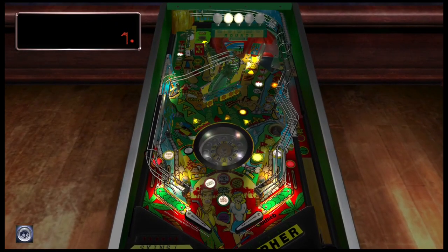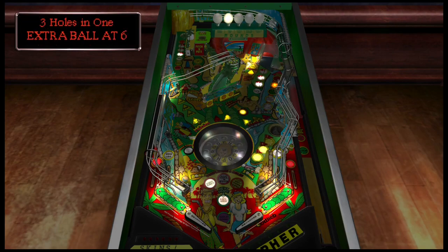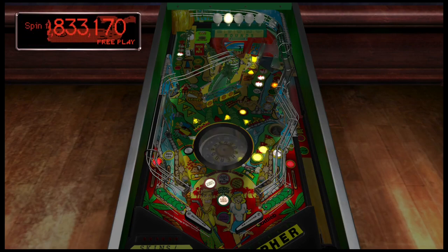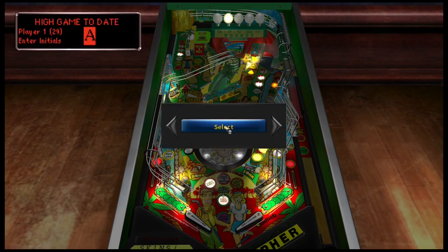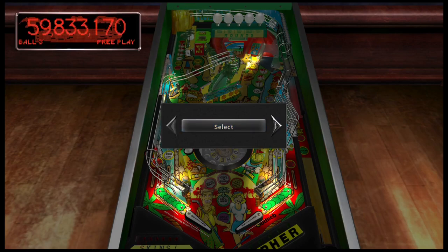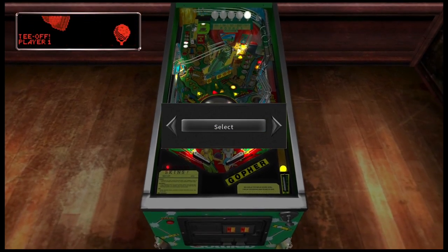What I also enjoy about this table is the color scheme — it's very cartoony and comical, and it reminds me a little bit of Surfing Safari and a little bit of Wipeout, all from Gottlieb. Well guys, thank you for watching me play some Teed Off — hope you enjoyed it. Until next time, I'll catch y'all later, take care.